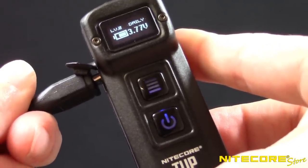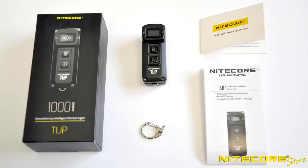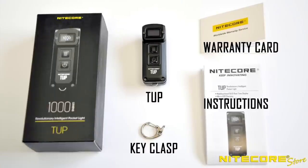And yes, the Tup can still be used while charging. Out of the box, the Tup includes the flashlight, metal key clasp, instructions, and warranty card.